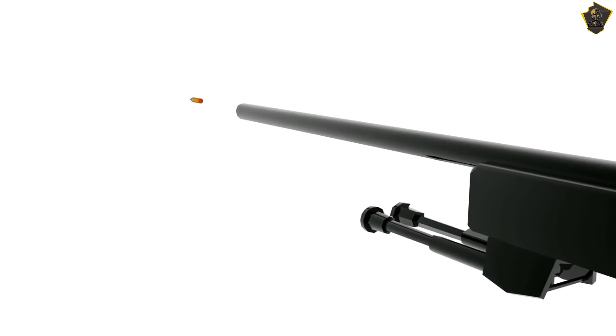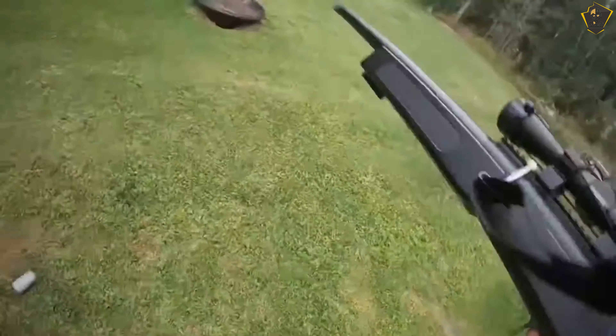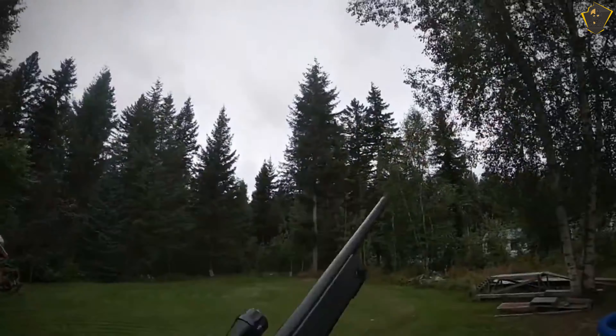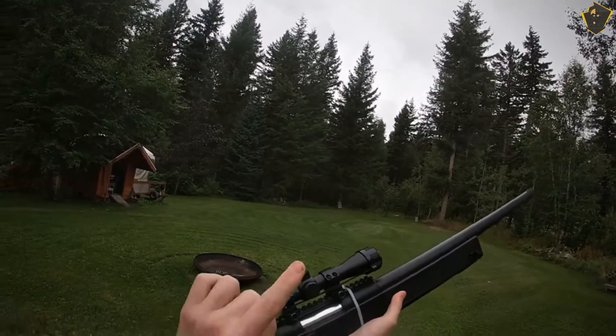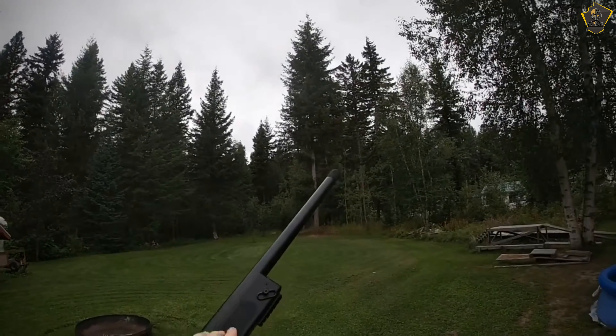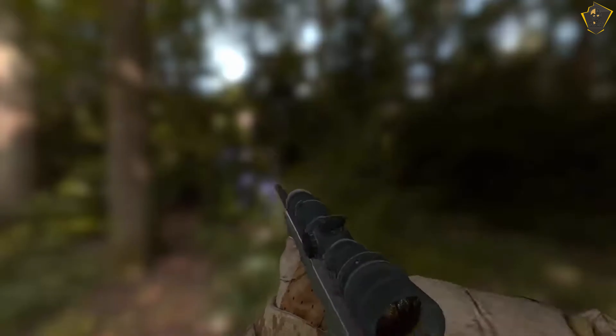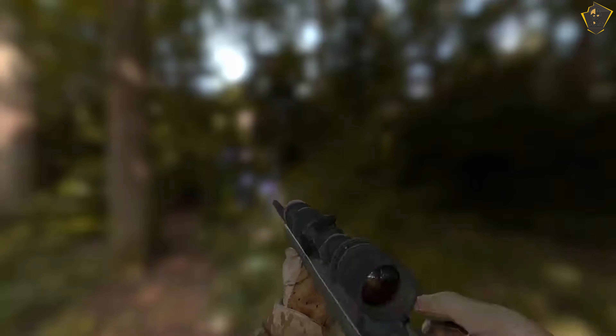We loved how cool this long-range airsoft sniper rifle looks — it feels light. Keep in mind that it does not come with a scope, even though there is one shown in the picture. Once you add the scope and the bipod, the sniper rifle gets a bit heavier and starts feeling more substantial. We really believe this is one of the top airsoft sniper rifles out there — it looks like a beast on the field.